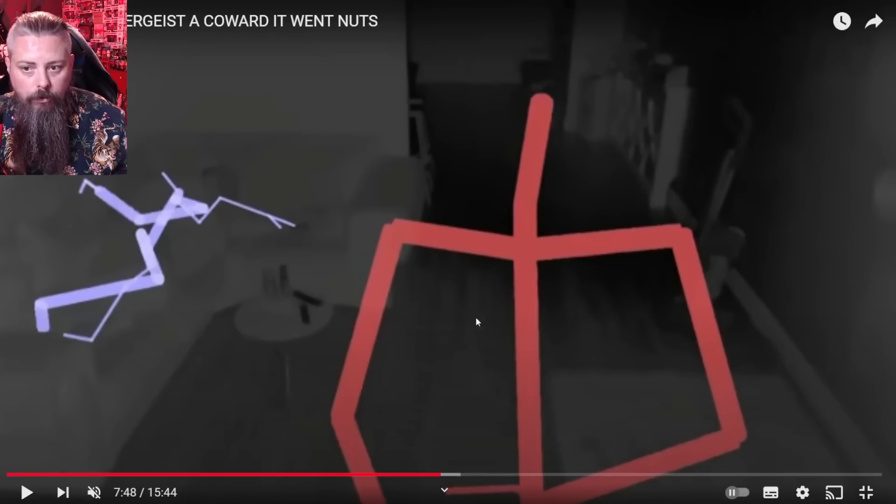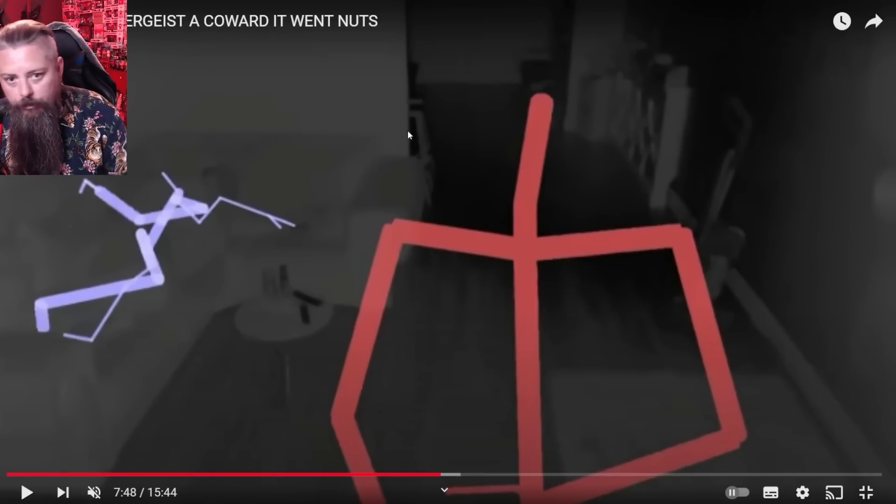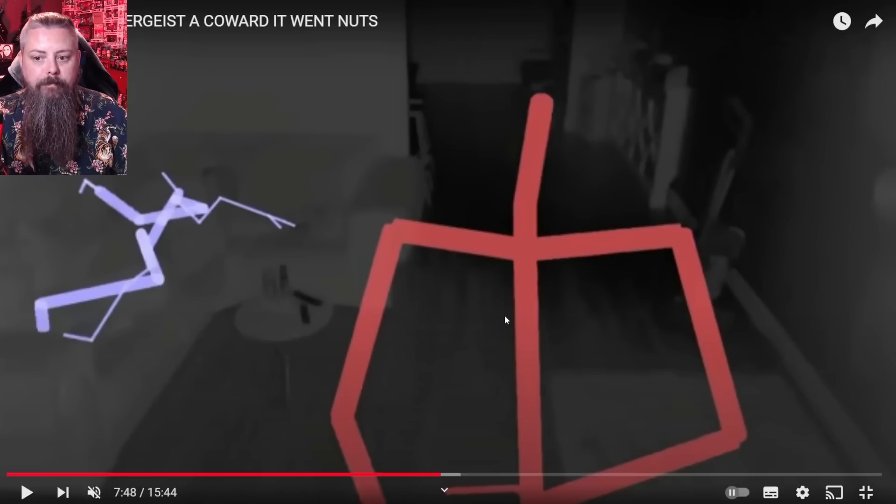They don't exist in the same case on the same camera. Also, this wall is as far as the SLS can track a person, and we proved this recently because Lee walked past this wall and the stick figure disappeared off him.